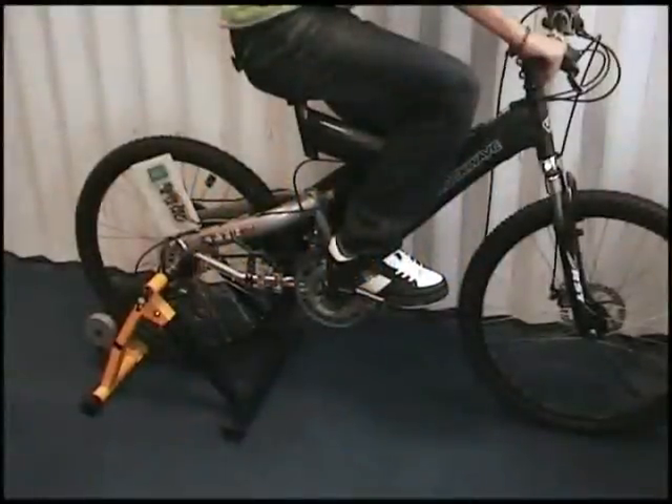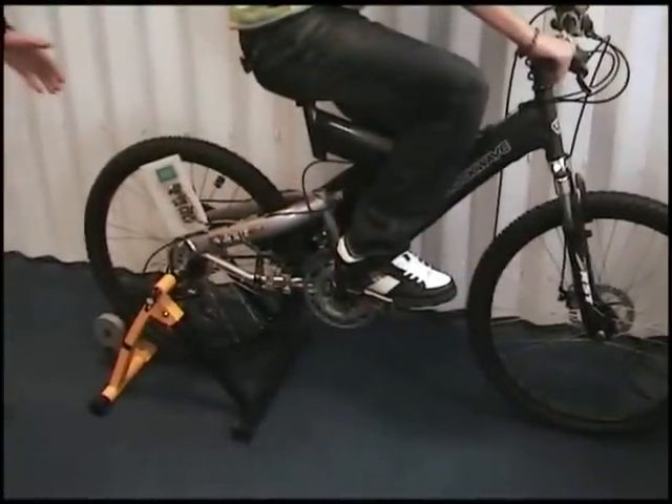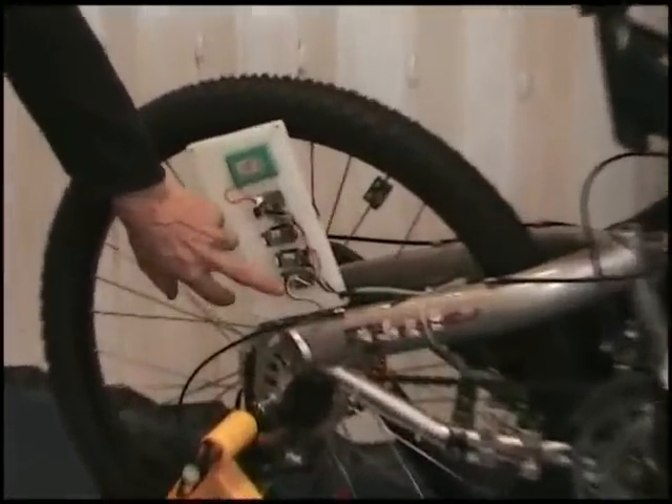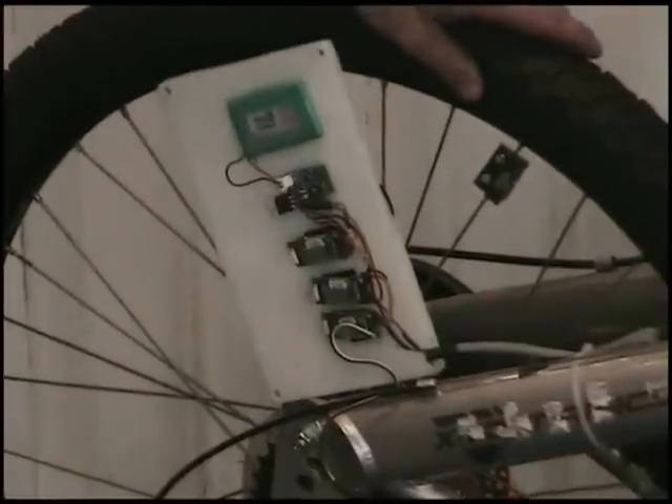This is Mantra Court's bike, a demonstration of acquisition modules in action. Here at the back we have three acquisition modules: one measuring voltage, one measuring current, and one measuring the speed of the back wheel.